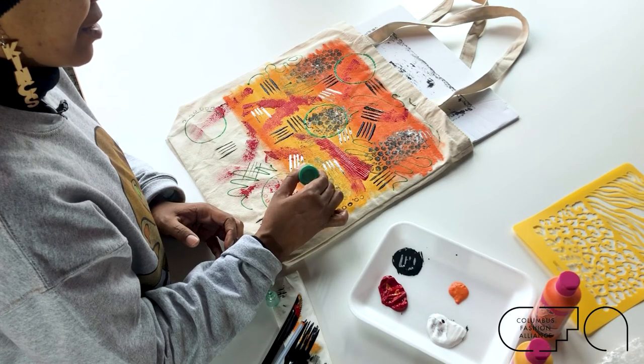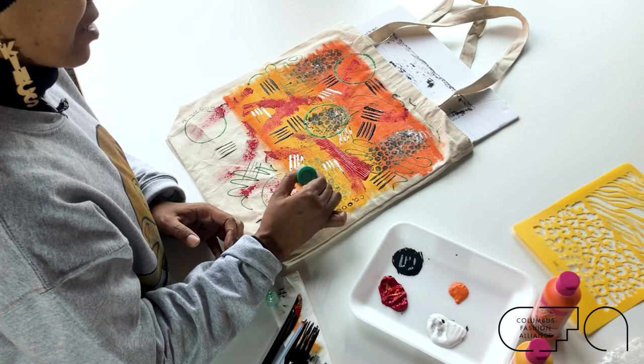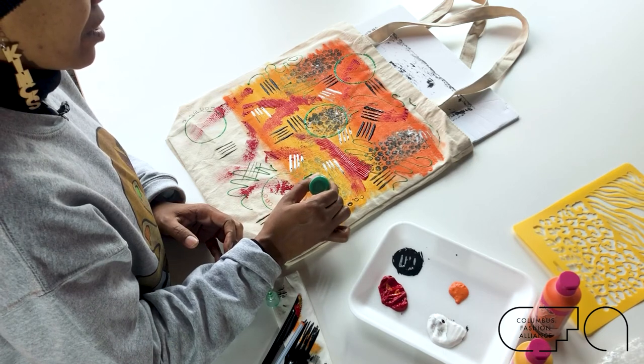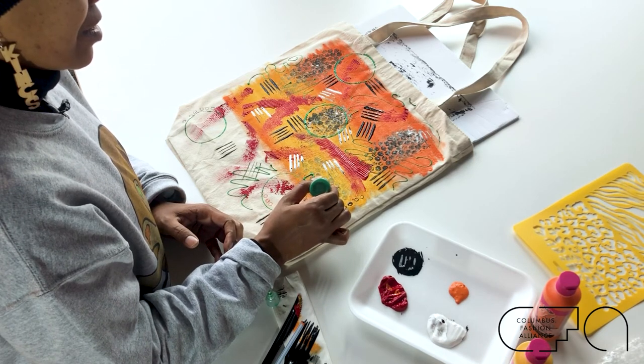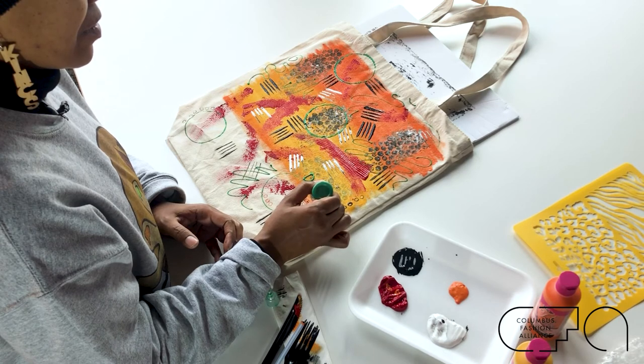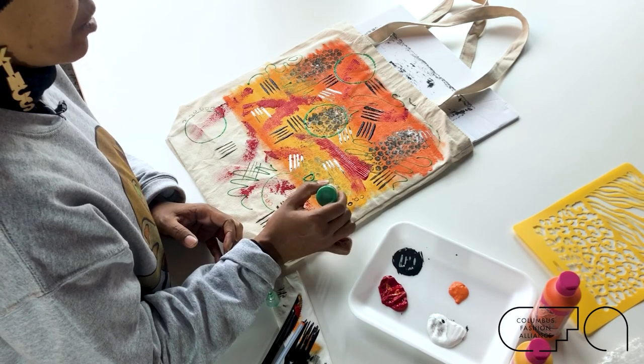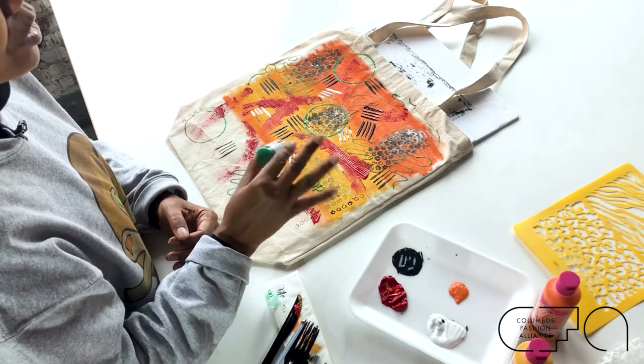If you wanted to put a word in here, you can do that with this dimensional paint — squeeze gently. So 'dope' is my word. I love the 80s because that was the era I grew up in, and 'dope' has always been my word. If you squeeze too hard, you'll end up with a blob. And if you do end up with a blob, you literally can paint it out with a paintbrush and just make it look like that's what was meant to happen, then go back over it with the dimensional paint.